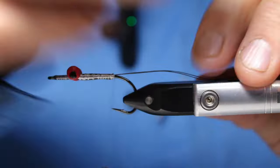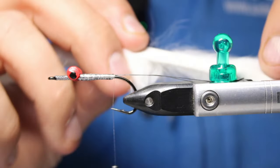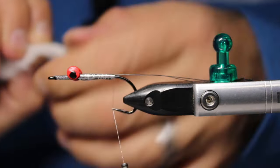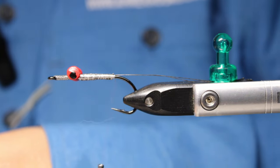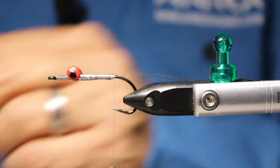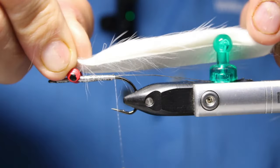Back to your regular scheduled program — put in the zonker. I want the leather right there, a little bit longer, to the backside of the eyes. The reason I want it to the backside is because I'm going to build a bit of a head collar with some other stuff.